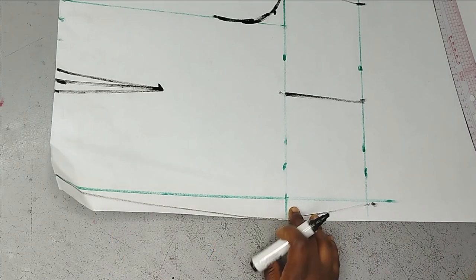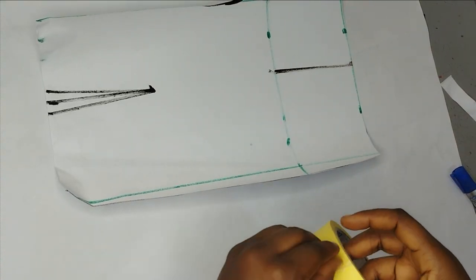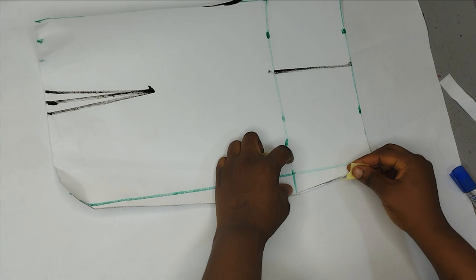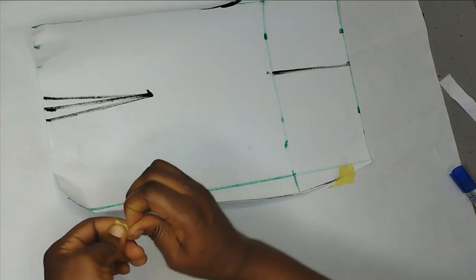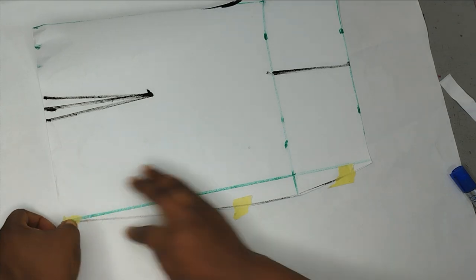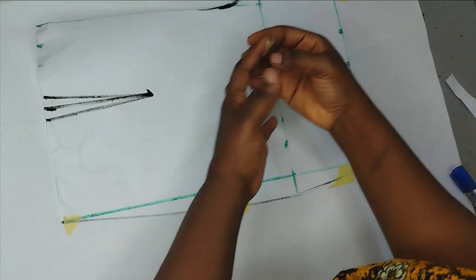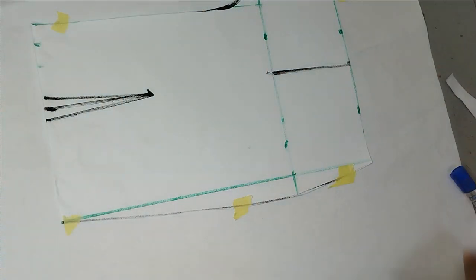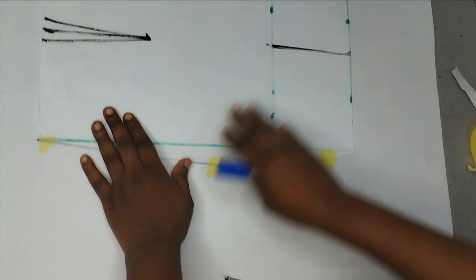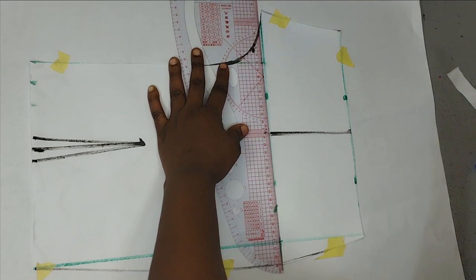This is my front — I'm going to cut it out now and use it to cut the back. I've cut out the front and I'm placing it on another piece of pattern paper so I can use it to cut the back. I'll use masking tape to hold this down and then add a few allowances to the back because of the seat at the back. I'm still going to add volume to this.